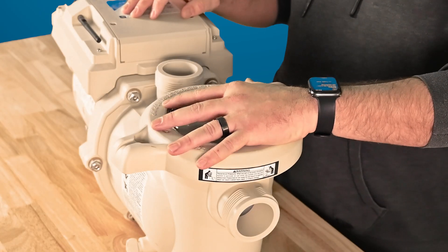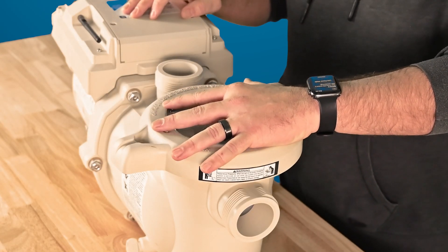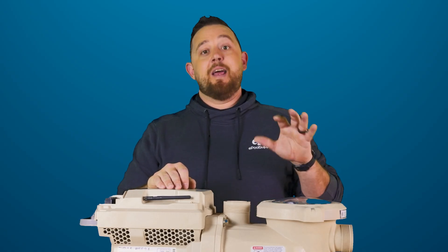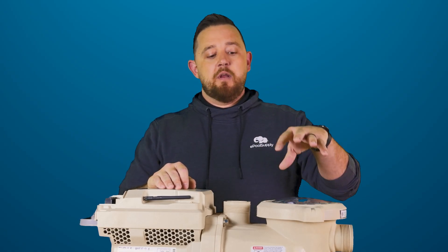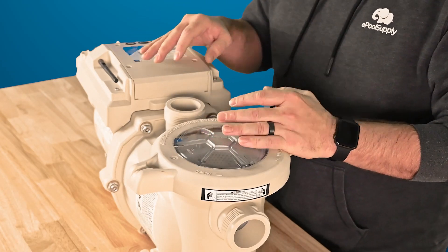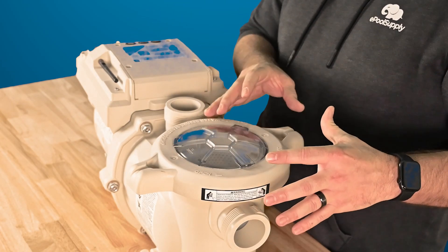You'll notice on the front you've got a much bigger volute, which is actually nicer comparatively to the old Superflow style. This is going to allow you guys to get some more debris in there — it's an actual better pump. I would definitely recommend this one over the older version when you're looking for that horse and a half, just for that front wet end portion of it.